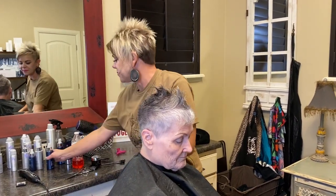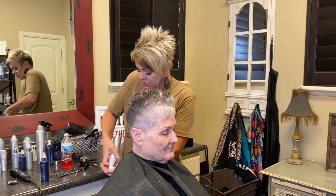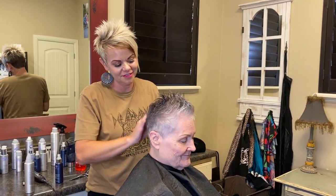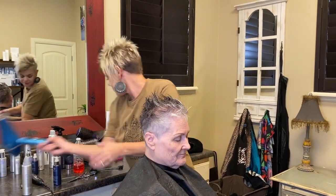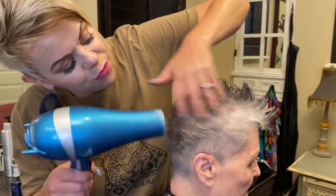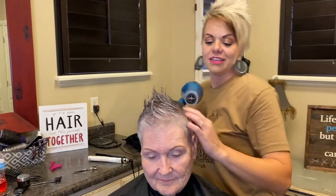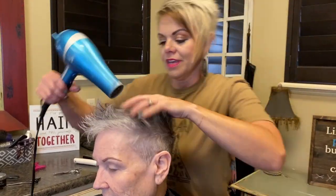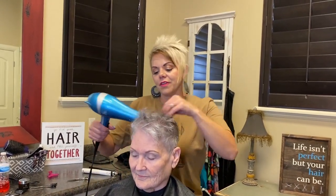Okay, now the extra fun part! Root lifter here — this is what Sharon loves. Seriously, it doesn't get better than that! Just so fun and spunky. So the root lifter, the mousse, and the volume and lift spray. For this cut I'm coming from the back and drying forward. Then the back just kind of dries down because it's short, which is nice, and then I'll come this way and dry this forward.